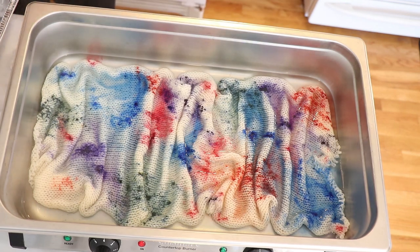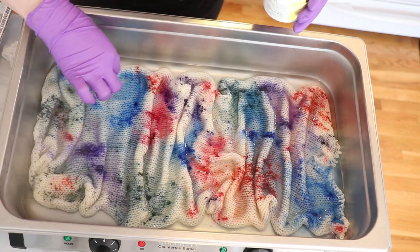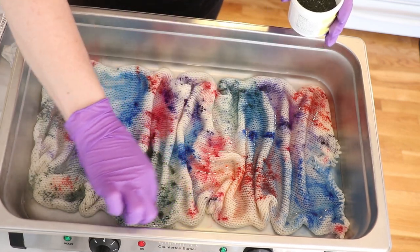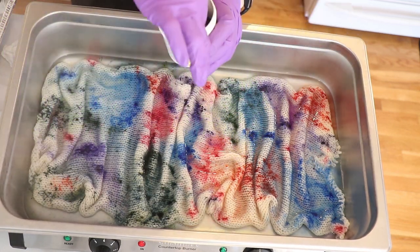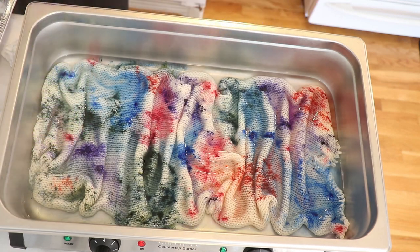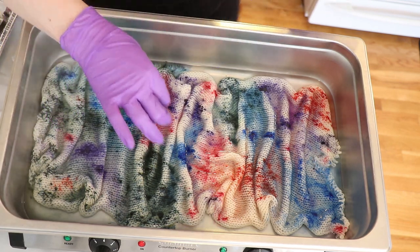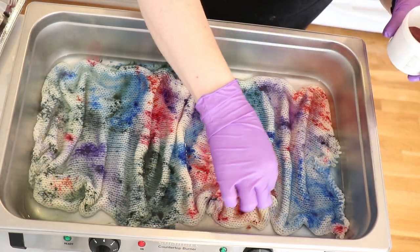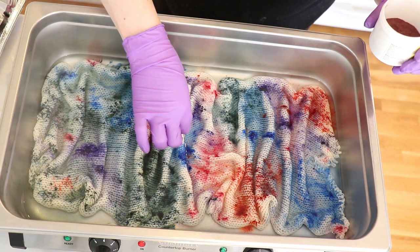Looking at this, the color I want more of is some sage leaf, so I'm going to come in and add more of this in some of these areas, not a lot but just a bit. There's probably going to be a fair amount of white on this blank, but I'm having fun just applying these colors very randomly onto the blank. I think I'm also going to do a little bit more peach blush in some of those areas.